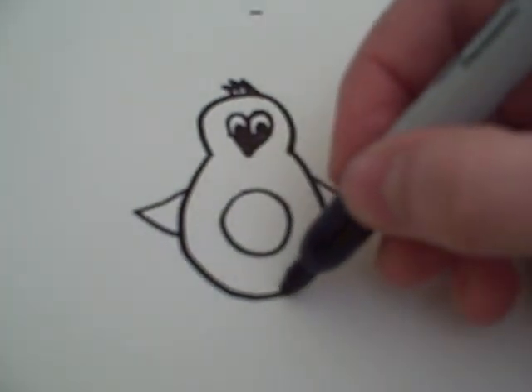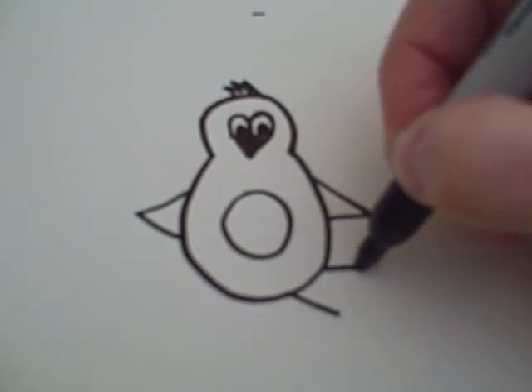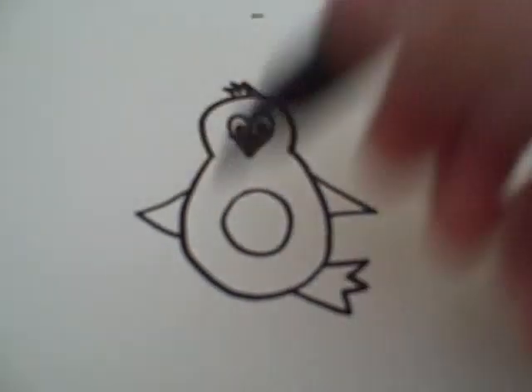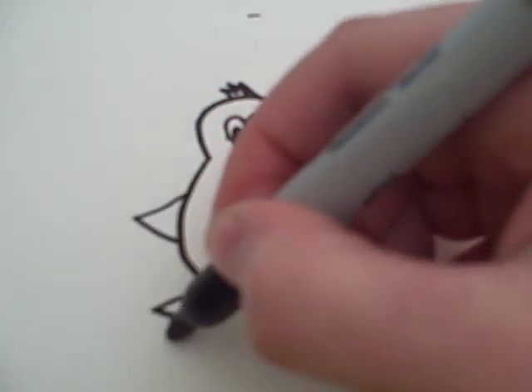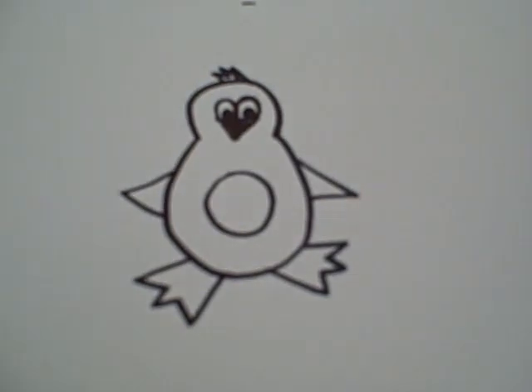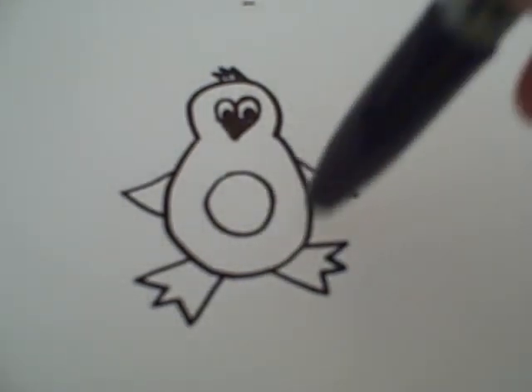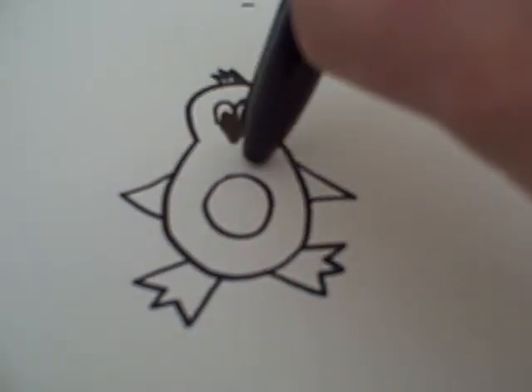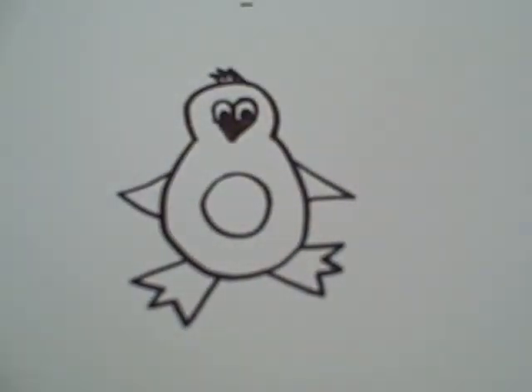After that, you can draw some feet that are off to the side like that. And that's it. And what I would probably do is if I were to color this, I'd color the feet orange and this outside black as well as the arms and the hair. And that's how you draw a penguin.